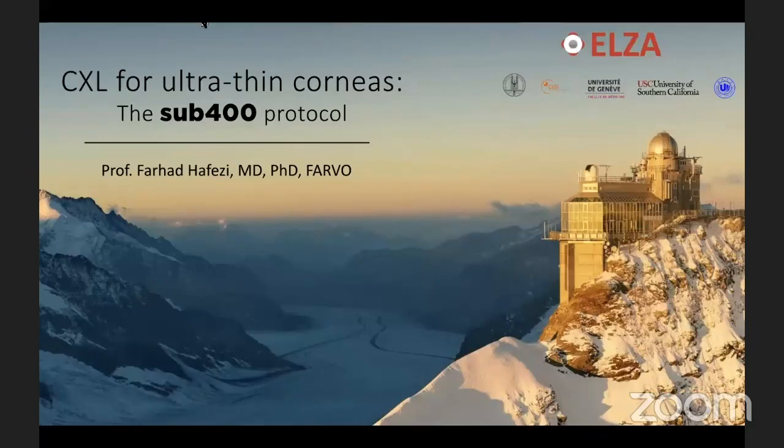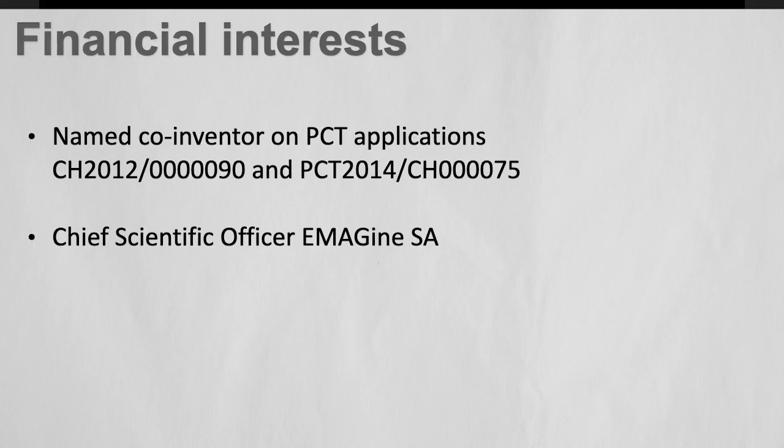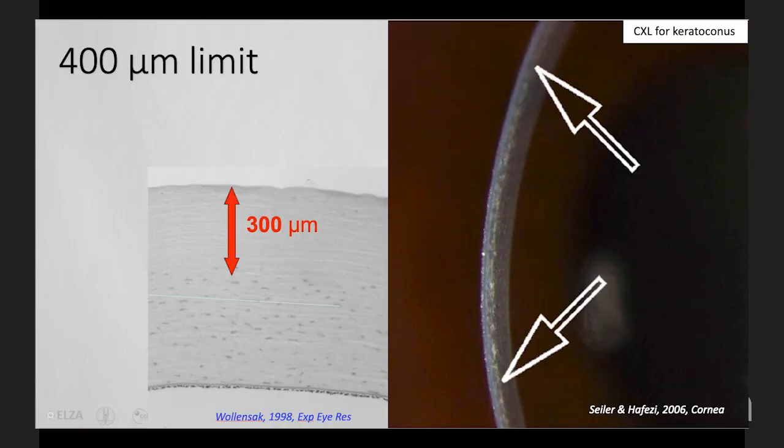I would like to speak about thin corneas because this is clearly a clinical problem that we are facing again and again. The 400 micrometer limit was established almost 20 years ago because the technical settings at the time allowed for a 3 milliwatt LED and the Dresden protocol for 30 minutes. You could see the demarcation line down to a depth of a little more than 300 microns.